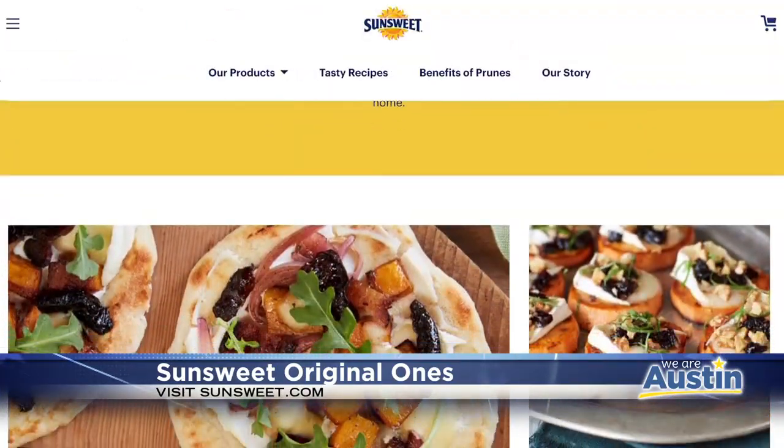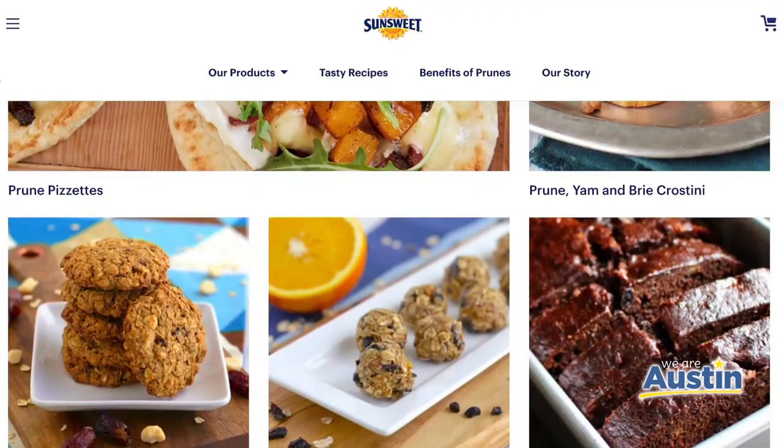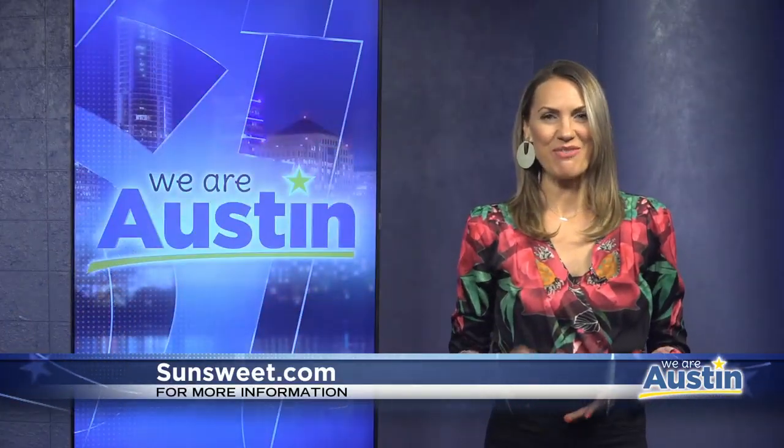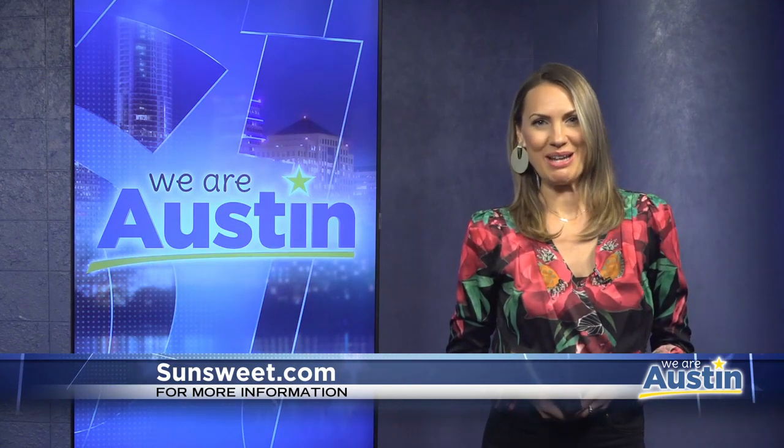For more information on prunes, bone health, or feel-good recipes, visit sun-sweet.com. Thank you so much, Limor. Those were some great recipes. If you want more information on prunes and bone health, you can visit sun-sweet.com.